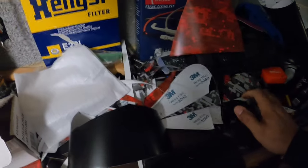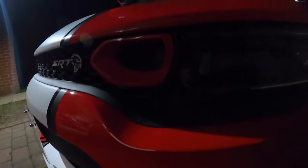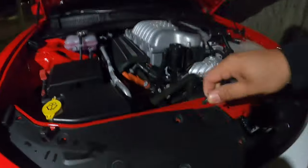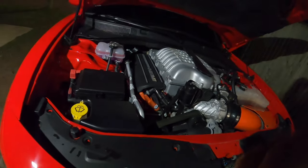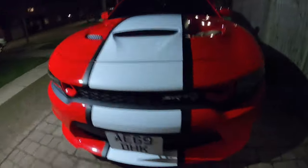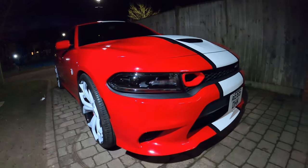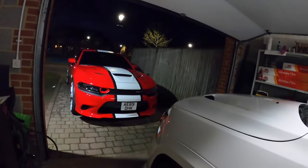All right guys, I got the snorkels on — tell me what you guys think. I got them on both sides. It's dark as hell out here but it actually looks good. What I need to do is pop these pins back in that I took out earlier — a couple of them I need to push back in. I ain't gonna bore you guys with putting this back on, I'll do it real quick and turn you guys back on.